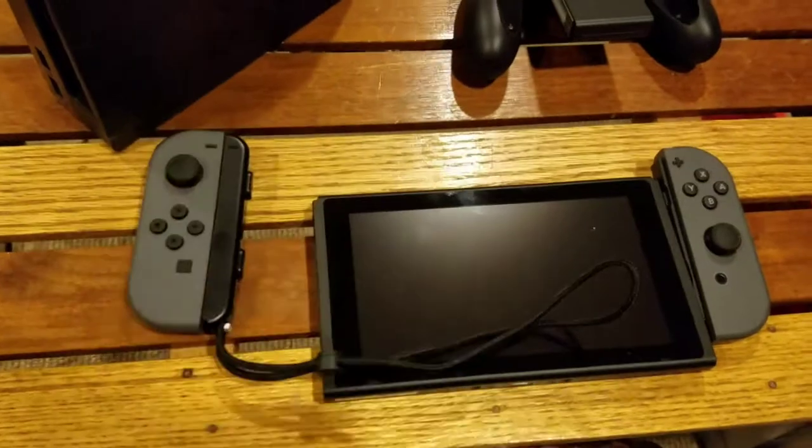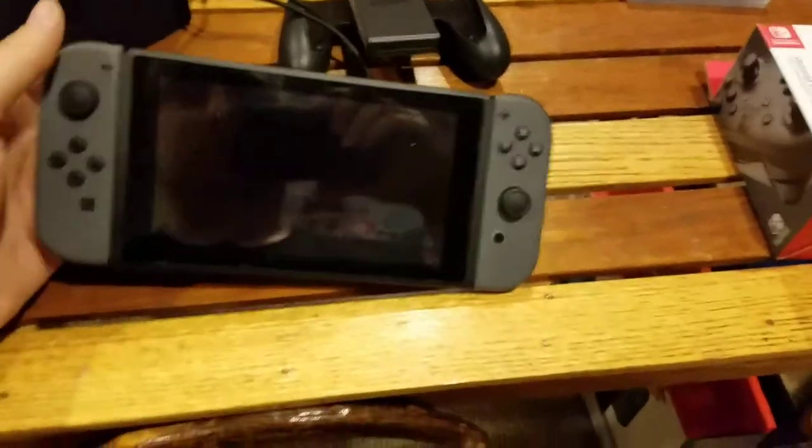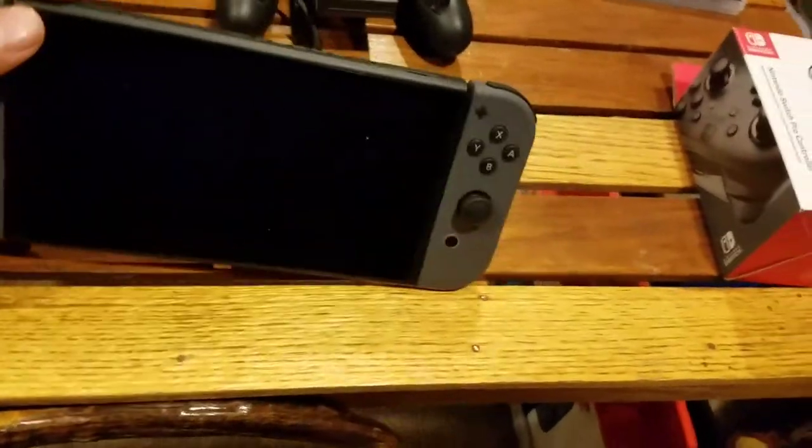Each controller snaps in place here and here. Here it is all together — it actually fits really nice and big in your hand and stuff. And I will turn it on here.